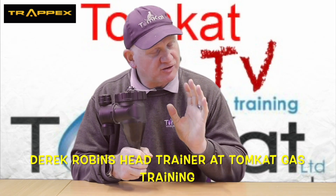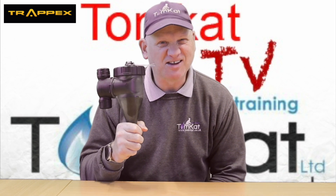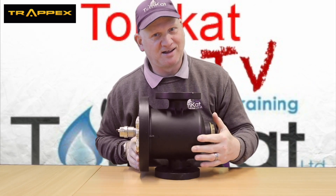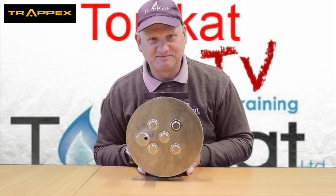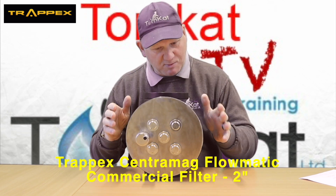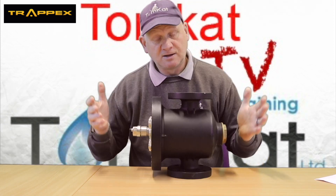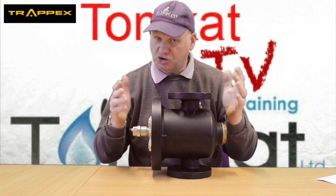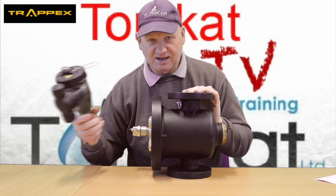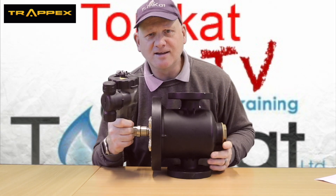In the words of the great Crocodile Dundee, this isn't a magnetic filter — this is a magnetic filter. So this is the Trapex Centromag Flowmatic magnetic commercial filter. This filter is obviously for commercial installations and commercial boilers, unlike this one which is for the domestic market.